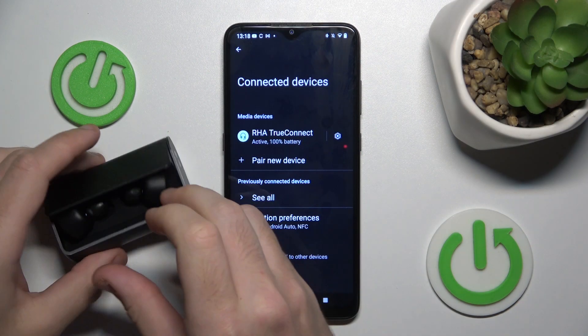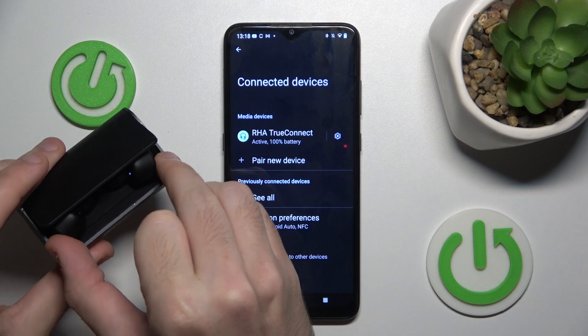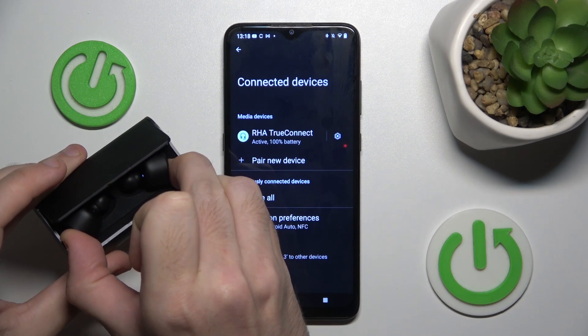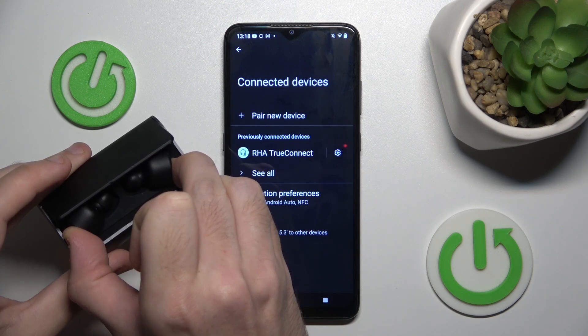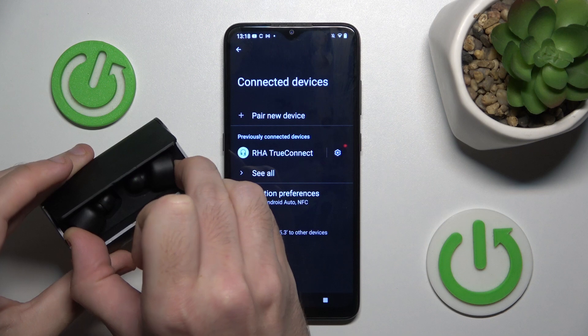To make a hard reset, just press and hold both of the multifunctional buttons for at least 15 to 30 seconds.